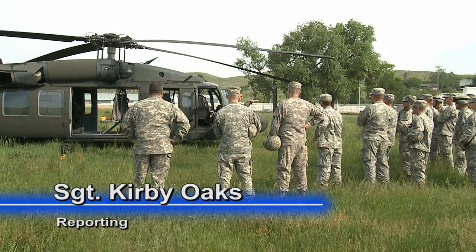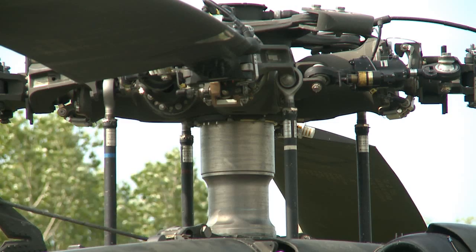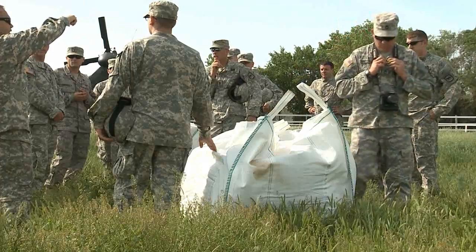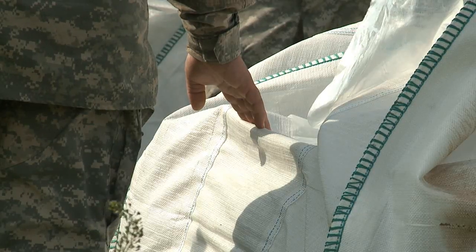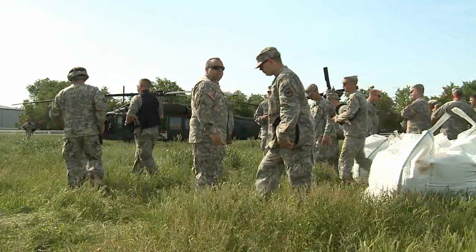The UH-60 Blackhawk helicopter is an incredibly versatile aircraft. With over 20 variations, this helicopter has been vital to the overall United States global military mission. This versatility is highlighted along the Missouri River, as the Blackhawks are currently being used to help with flooding operations.